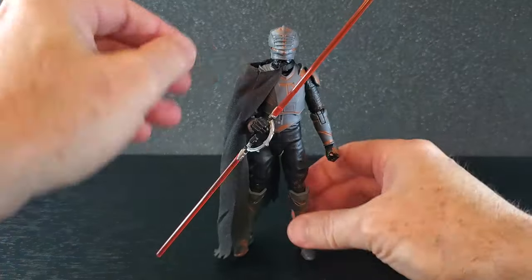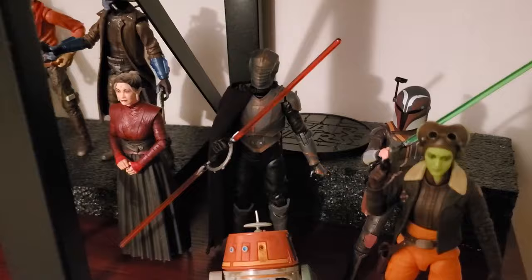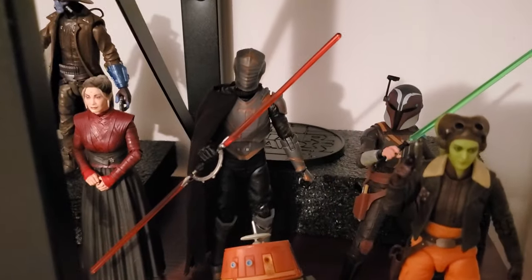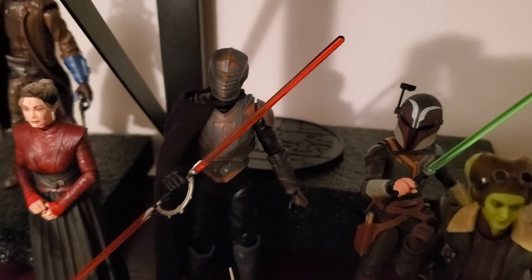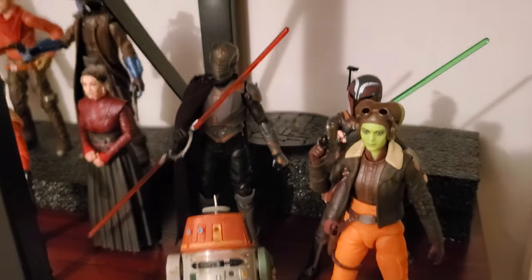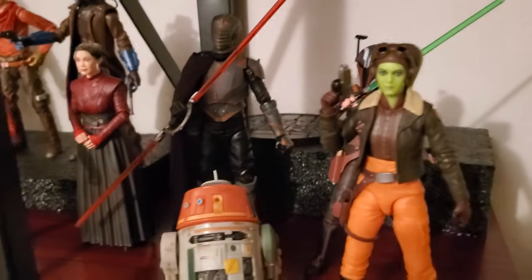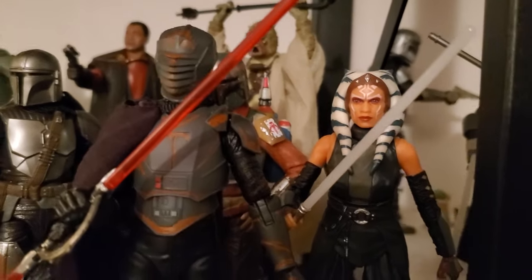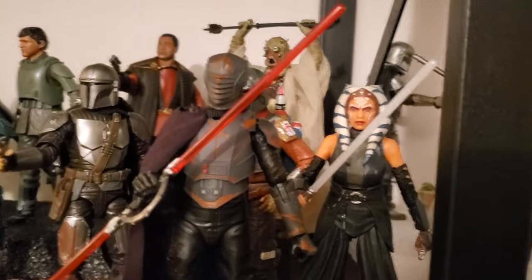Let's stick him on the shelf and see what he looks like there. I think he looks great on the shelf, and in this light the orange isn't quite as noticeable. The armor as a whole is still a little too light, but I still think he looks pretty good. The overall sculpt is fantastic. You can see how he scales — he is pretty tall. And real quick, that's how he scales with Ahsoka. I think that scales pretty well.